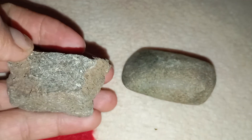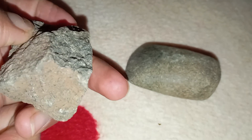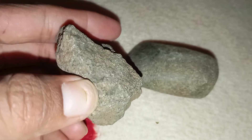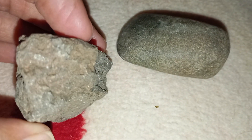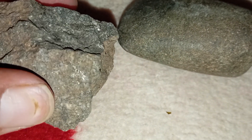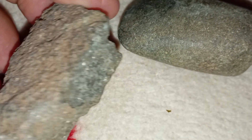Observe the colour and surface. A real black diamond, carbonado, has a deep metallic black or dark grey appearance. The surface is usually porous or has small pits and holes, unlike the smooth surface of typical black stones. Meteorite carbonado often looks matte, not shiny like polished gemstones. Use a magnifying glass under natural light — if you see a slightly rough texture with tiny holes or graphite-like patterns, it could be a carbonado.